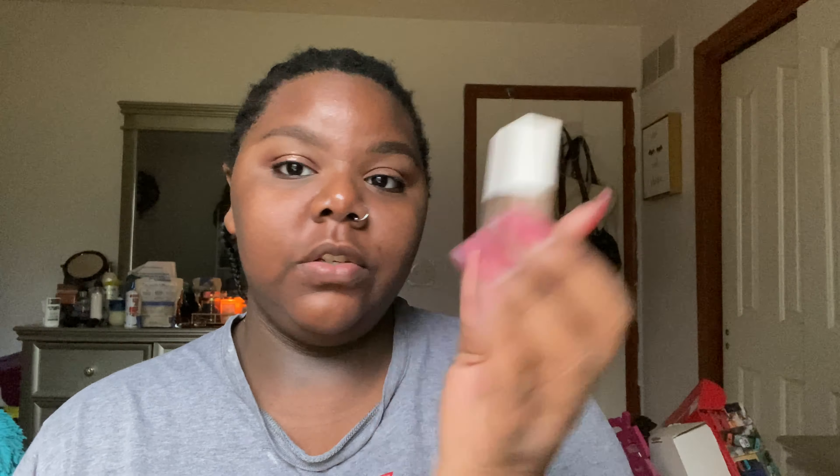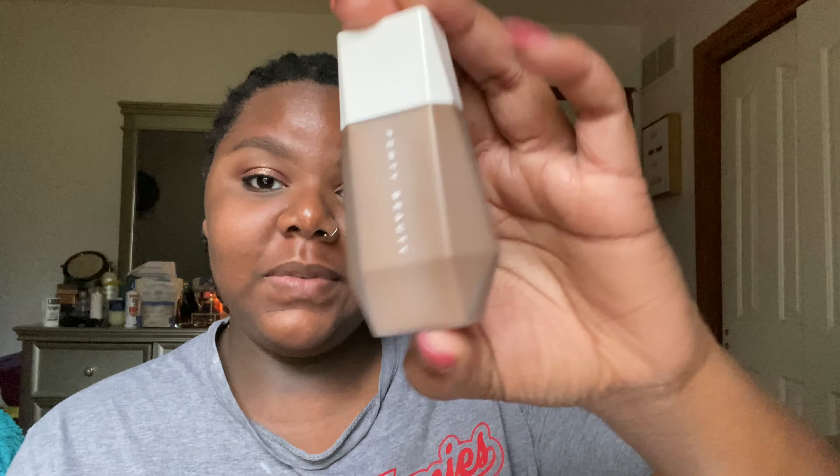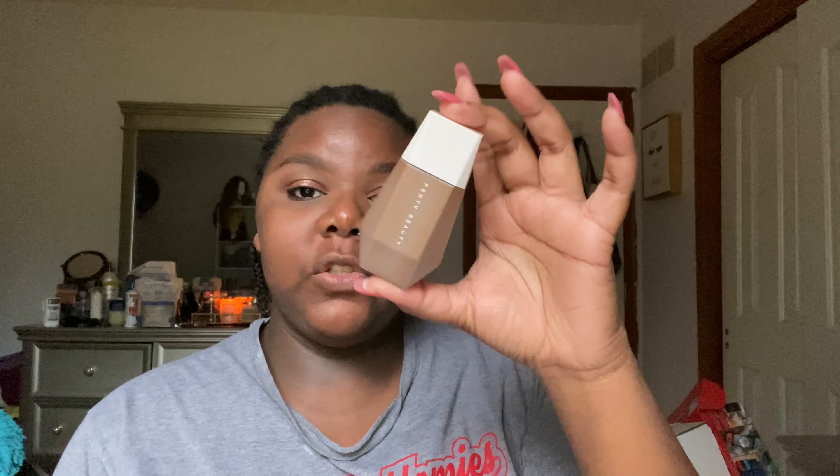I got it in the shade 21, because it only comes in 25 shades. It's supposed to be flexible — it fits multiple shades in one, so you kind of need to know where you would be in the Fenty Beauty Pro Filter Foundations. My perfect shade that works for the summer is 440, so I got 21 out of that. It retails for $29.50 and it comes with 1.08 fluid ounces of product.